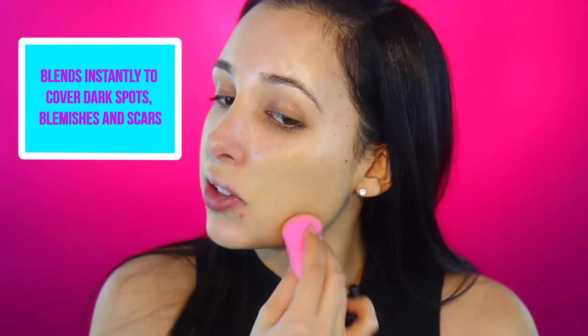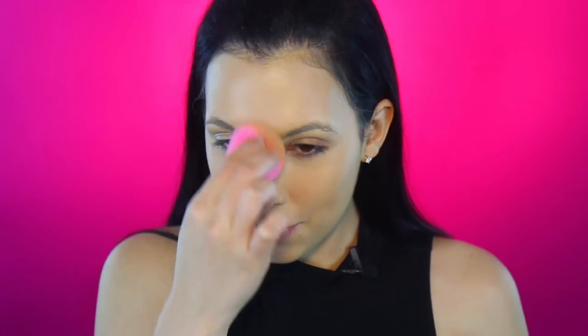I actually haven't applied foundation with my beauty blender in a really long time but I wanted to do it today — it's really so easy. I'm just going to bounce this off my face. Here you can see the full coverage, and I have this little visiting pimple. I thought it was good for this video because I don't really get that many pimples — we're really going to cover it up.